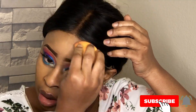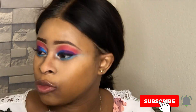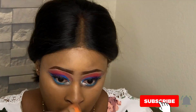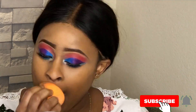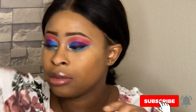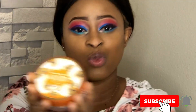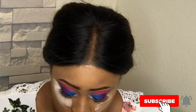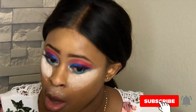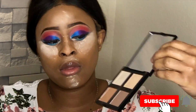This is my Maybelline Fit Me foundation and I am applying that all over. By the way, I'm using my Real Techniques beauty blender for that. Then I go in with my air sponge setting powder. This makeup really came out well — it looks so good and I'm happy with it.